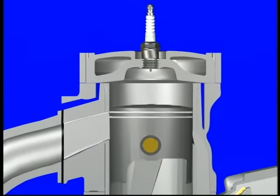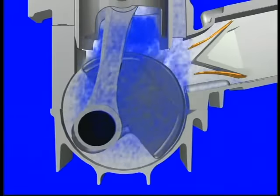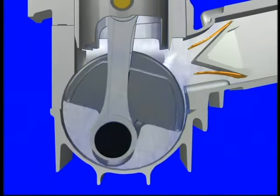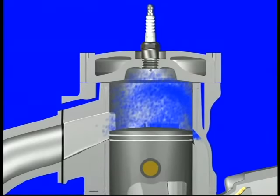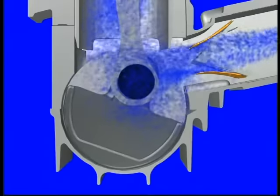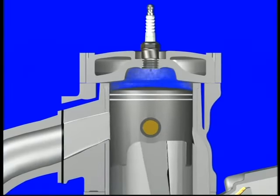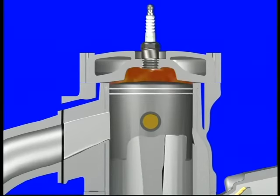As the top of the piston continues its downward movement, the cylinder's transfer ports are uncovered. The compressed fuel mixture in the crankcase is forced through these ports into the combustion chamber. Now the piston moves up again, closing the transfer ports. The piston's continued movement upward compresses the fuel mixture in the combustion chamber while also creating crankcase vacuum to draw in fresh mixture for the next cycle. Just before the piston reaches top dead center, the spark plug ignites the compressed mixture.